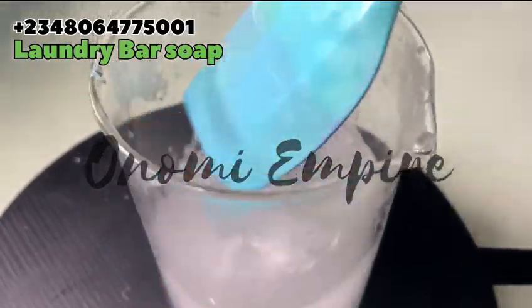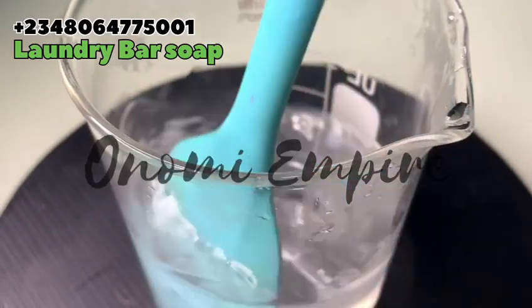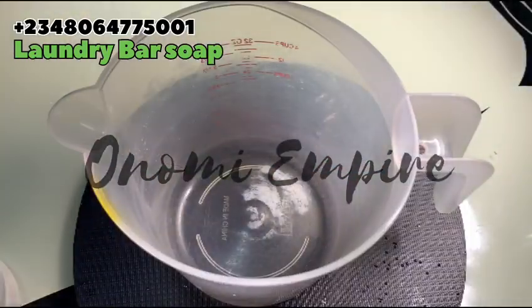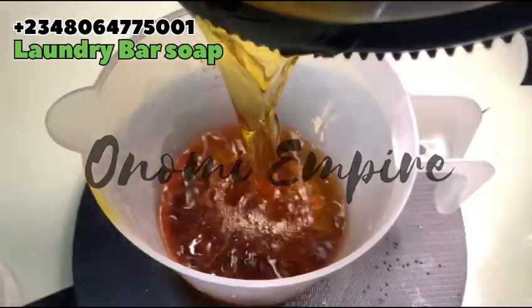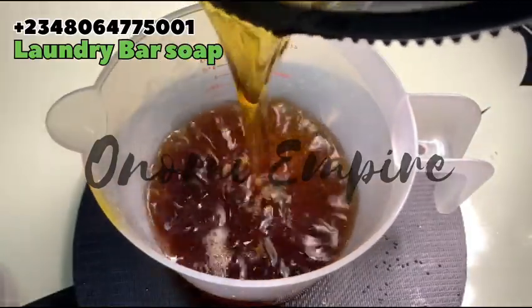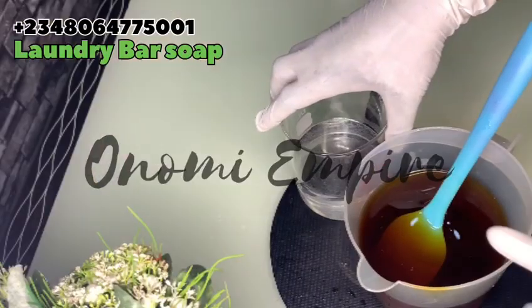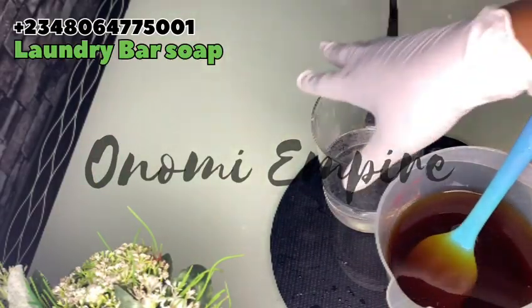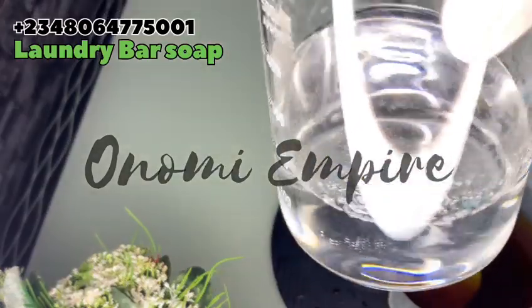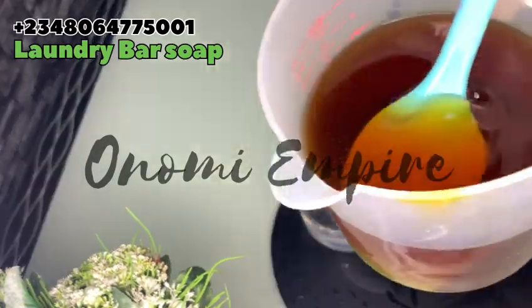I'm quickly stirring this so it can dissolve very fast. As you can see, it has already dissolved because I kept stirring for a while. Now, this is a semi hot process laundry soap. I've already heated up my oil a little bit so that the oil and the lye solution can be at the same temperature — please take note of that.